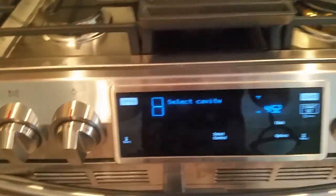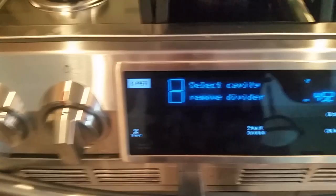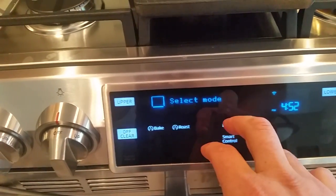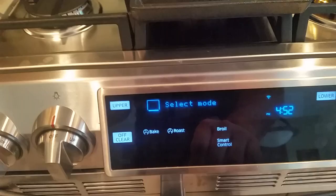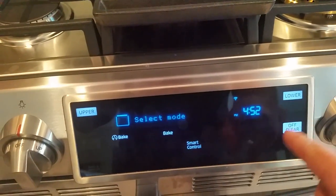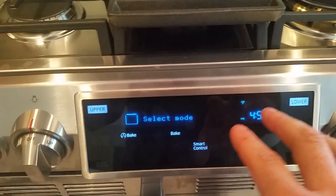Let's take a look at this screen here — it is solid glass, at least that's how it feels to me. I can hit 'upper,' I can hit 'bake,' 'roast,' or 'broil,' convection on both. If I wanted to do the lower, I'd just come over here and hit 'lower,' and I can set the time, bake temperature, and all that.